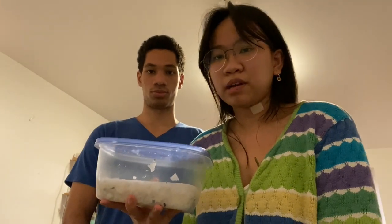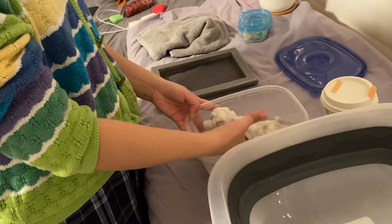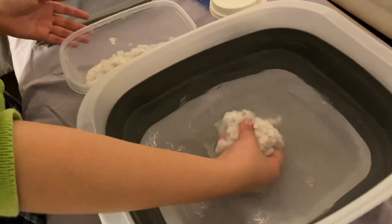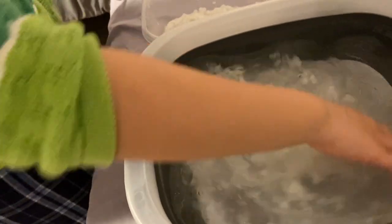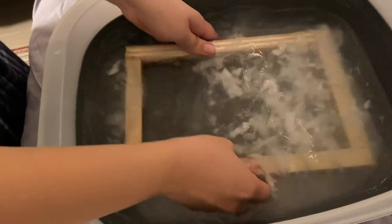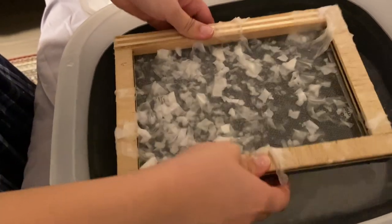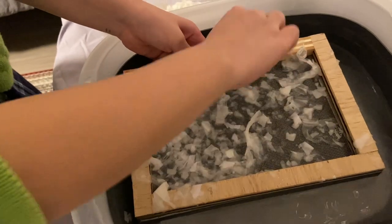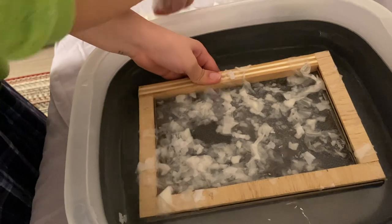So this is the mush. What you do is scoop a ladle into this — I'm scared it's not going to work — and then let it mix with the water. Then go through this, like that. I definitely need more than this. It's not pulpy enough.